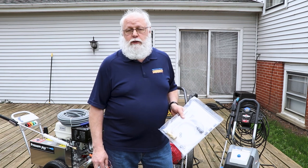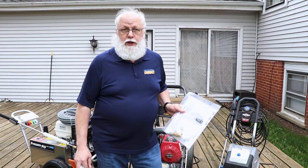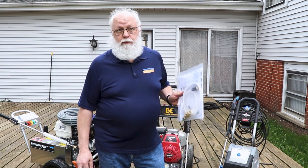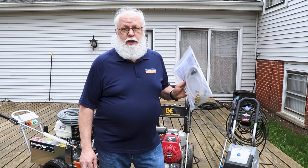Whether you've owned one before or not, there may be something different about this one — different in setting up, starting, or stopping, or different safety aspects you have to be aware of. Read the manual. It's in your best interest.